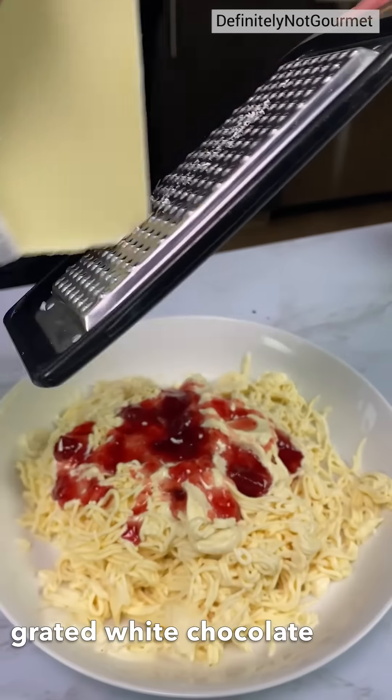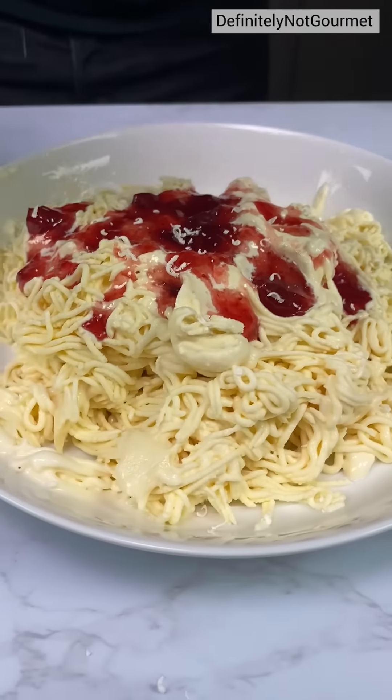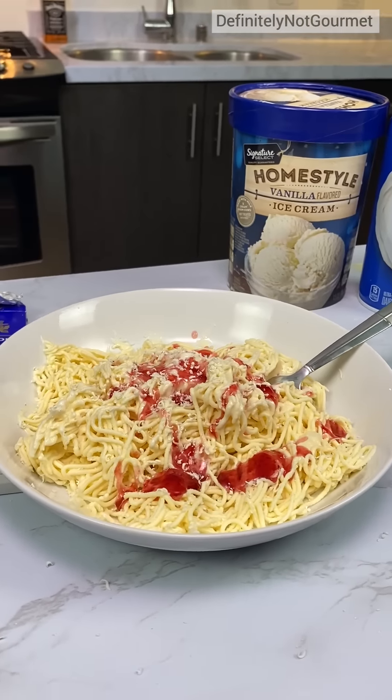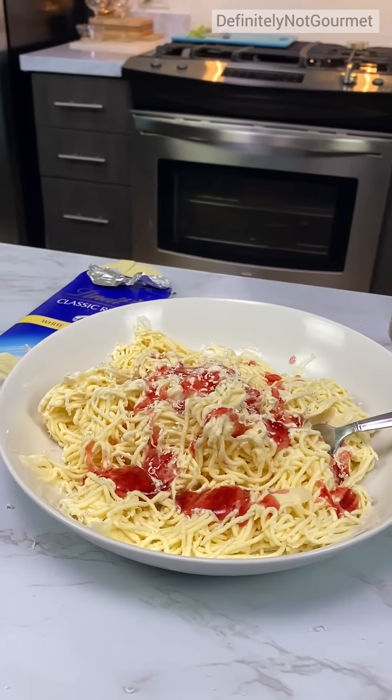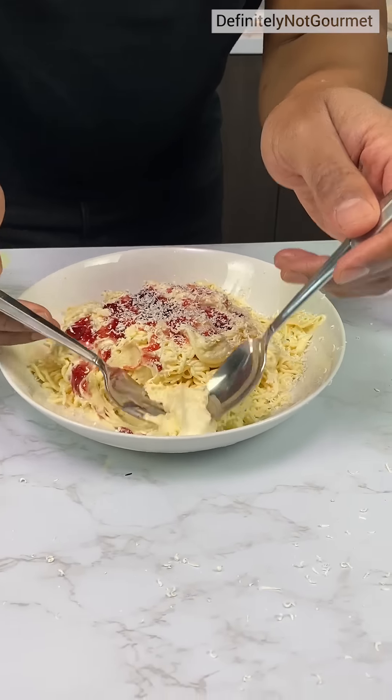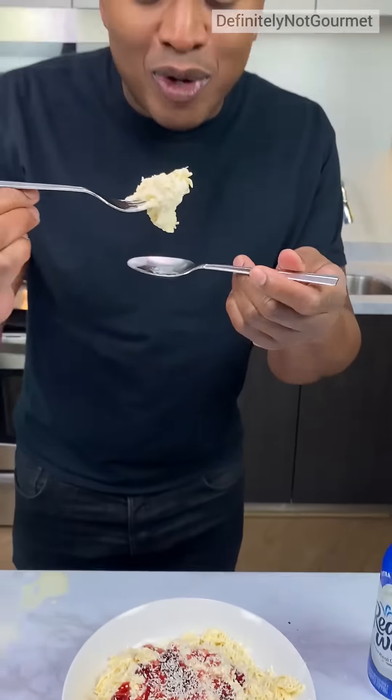We need some Parmesan. And there you have it — spaghetti ice cream, homeboy. So you eat this just the same way you eat pasta: roll the fork and then... Mmm.